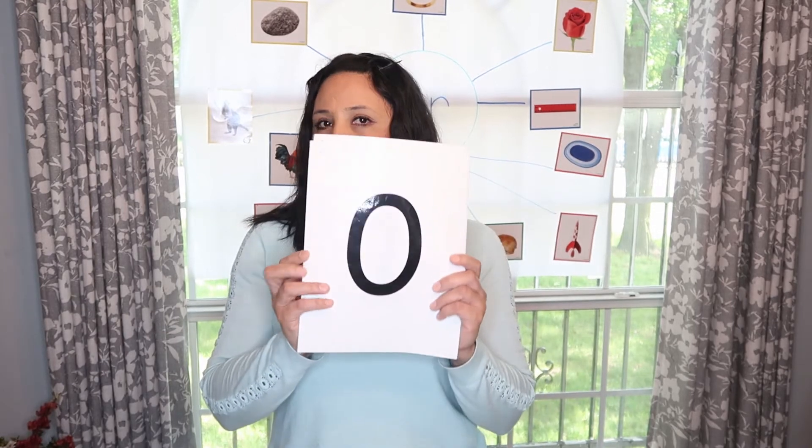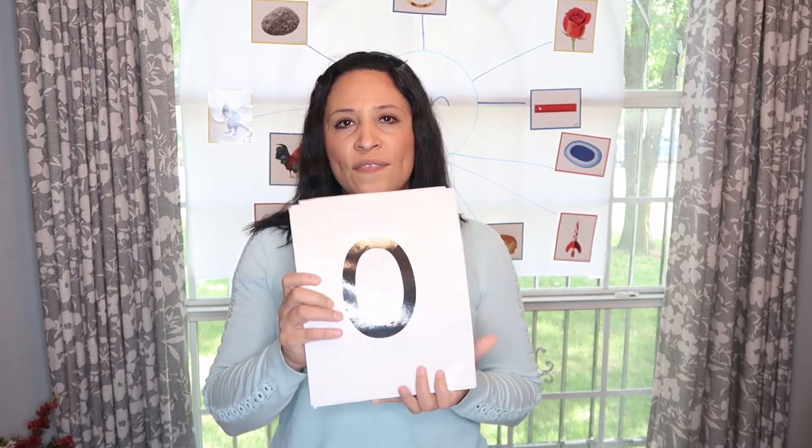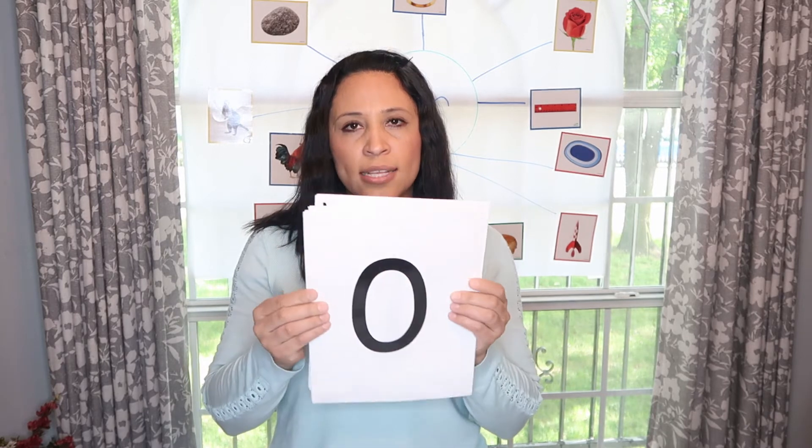Ready? Bring on the counting, I know how, I know my numbers now. The past two weeks we have been reviewing numbers zero through five, so you should be able to identify these numbers already. Keep practicing at home.